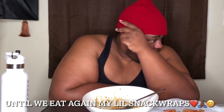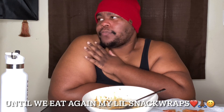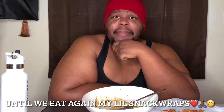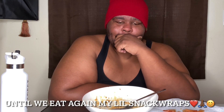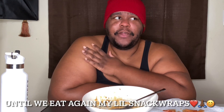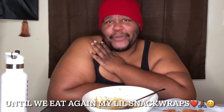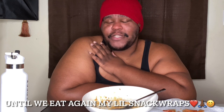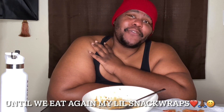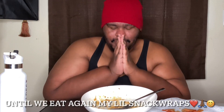I ain't going to keep y'all too much longer. I got to get ready to go either for a walk or go to the gym. I do my walk, so I'm going to catch y'all on the flip side in the next video. Don't forget to like, comment, and share this video. I thank y'all for coming to Kick It With Ya Boy. I love y'all, I appreciate y'all. Shout out to all my day ones, all my new snack wraps, everybody in between. It's nothing but love over here. So until we eat again, my beautiful snack wraps — peace.